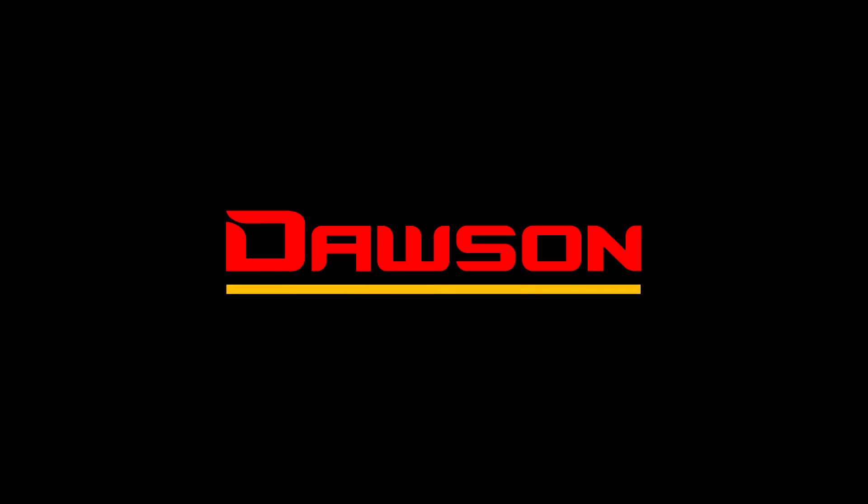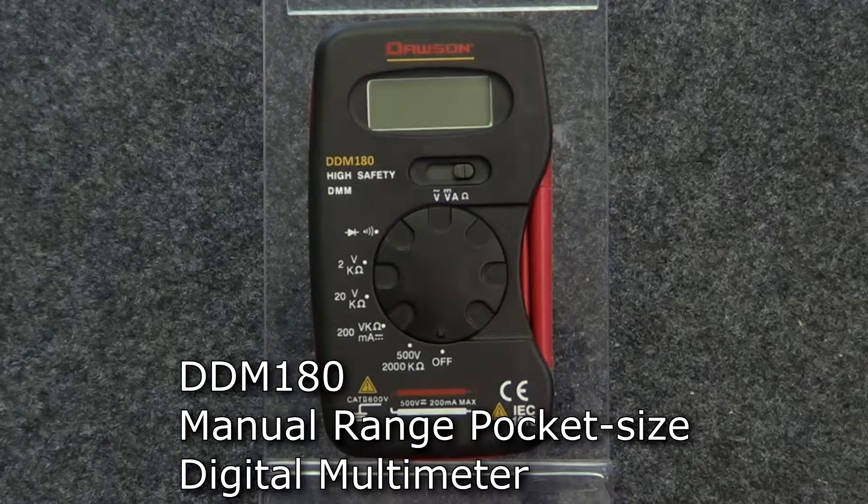Hello and thank you for watching this Dawson Tools instructional video for our DDM-180 Manual Range Pocket Size Digital Multimeter. Let's take a look at the features of the meter.